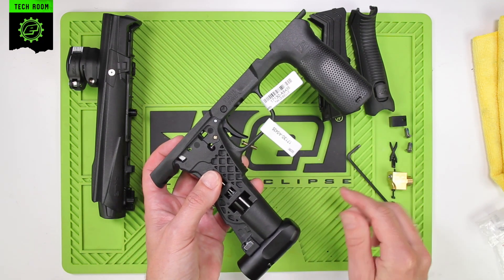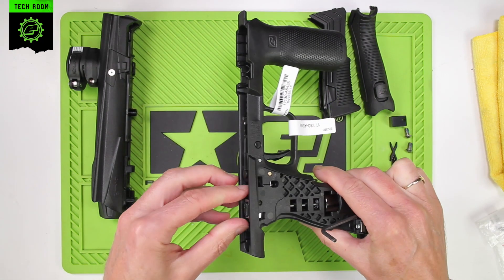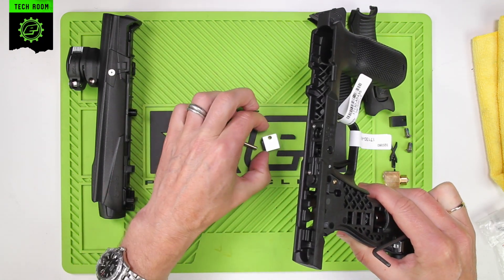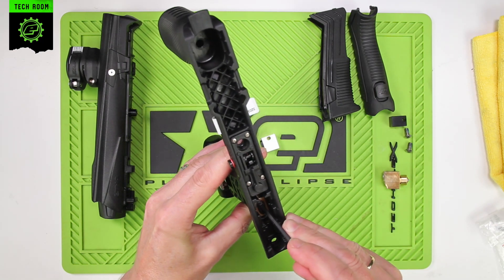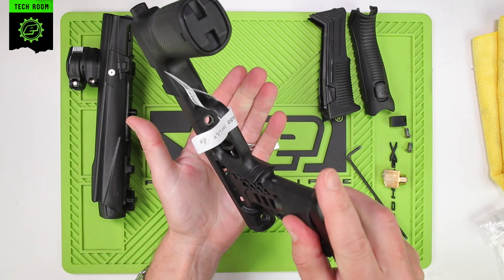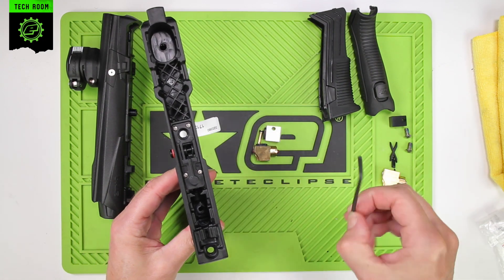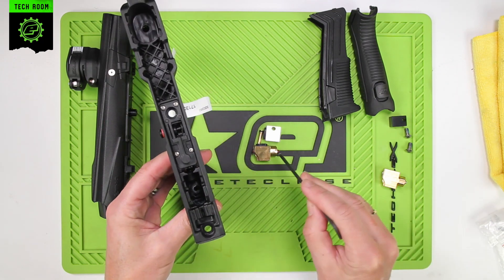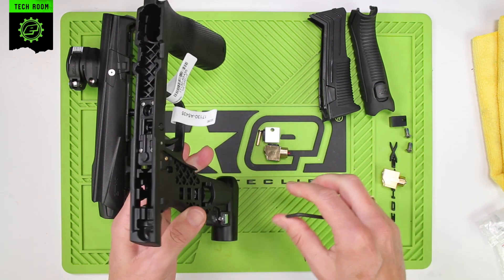Now remove the transfer block and the three-way — tap off to remove it. Sometimes the transfer pipe will come out with the three-way, and if it does just push it back down through the frame.